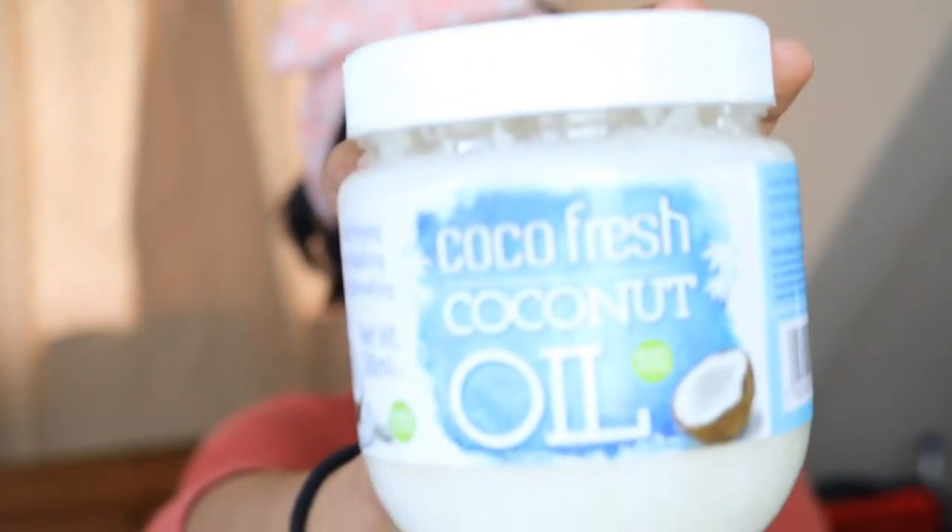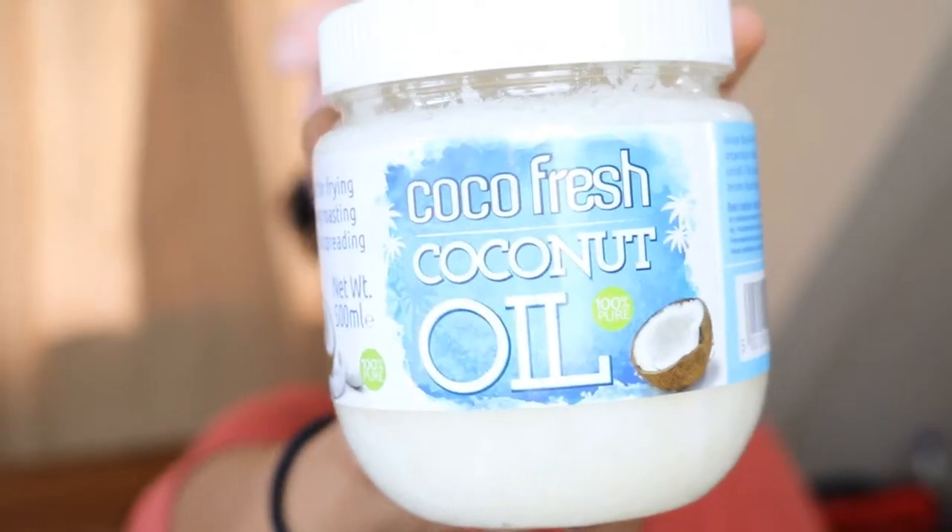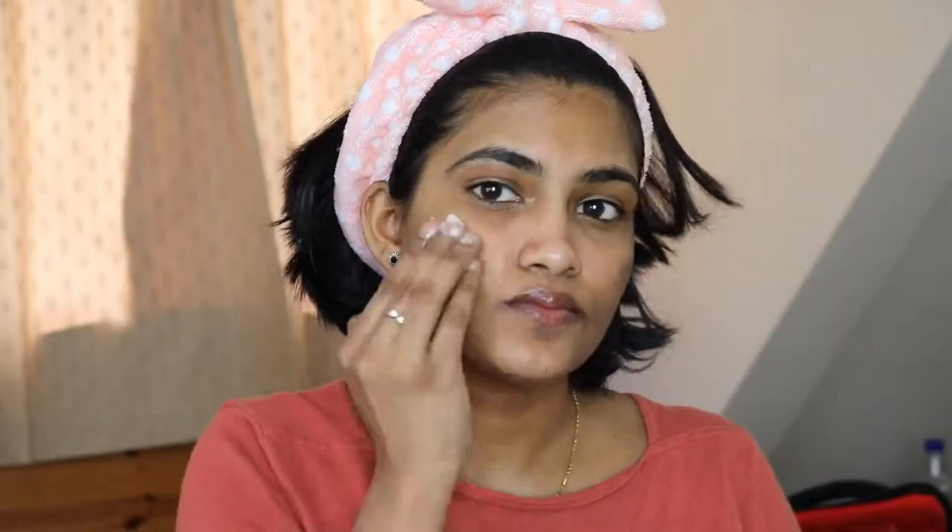First, I am going to do coconut oil cleansing. I will apply coconut oil to your face first in circular motions. As I mentioned, coconut oil — pure olive oil should also be included. Basically, I am going to remove dirt and makeup from the face first.